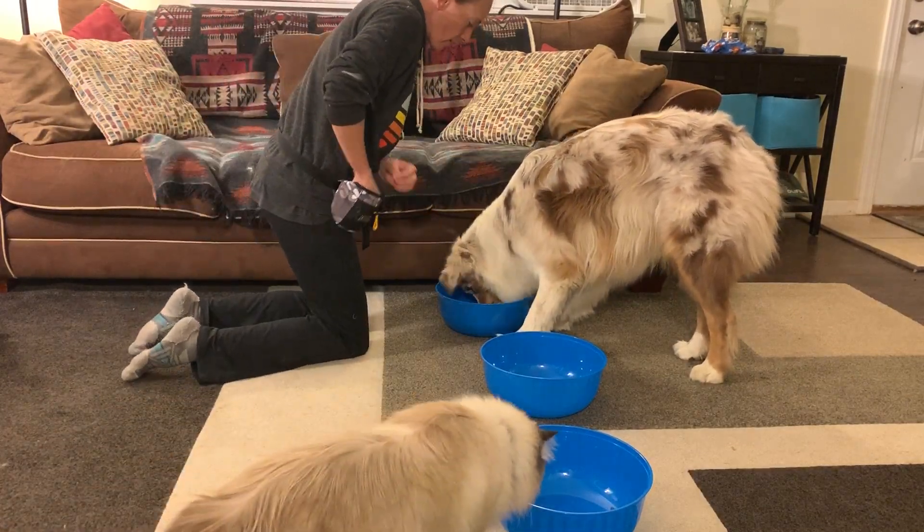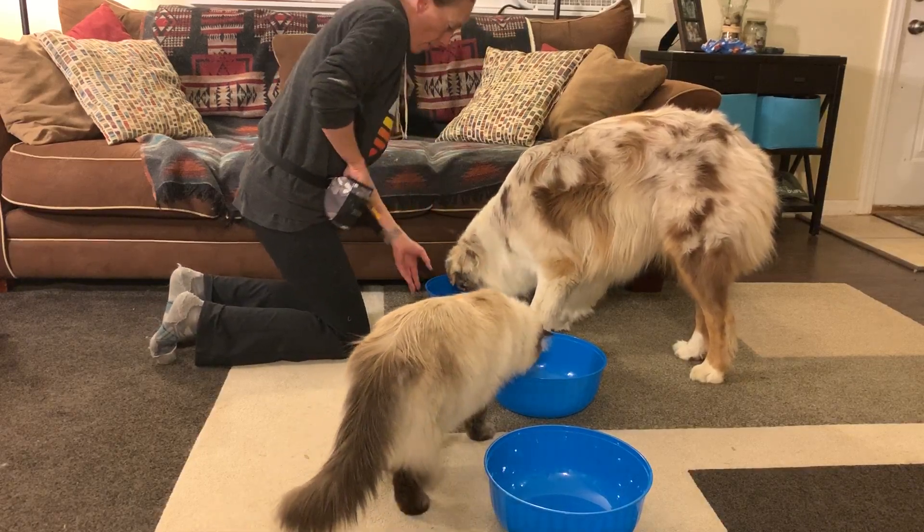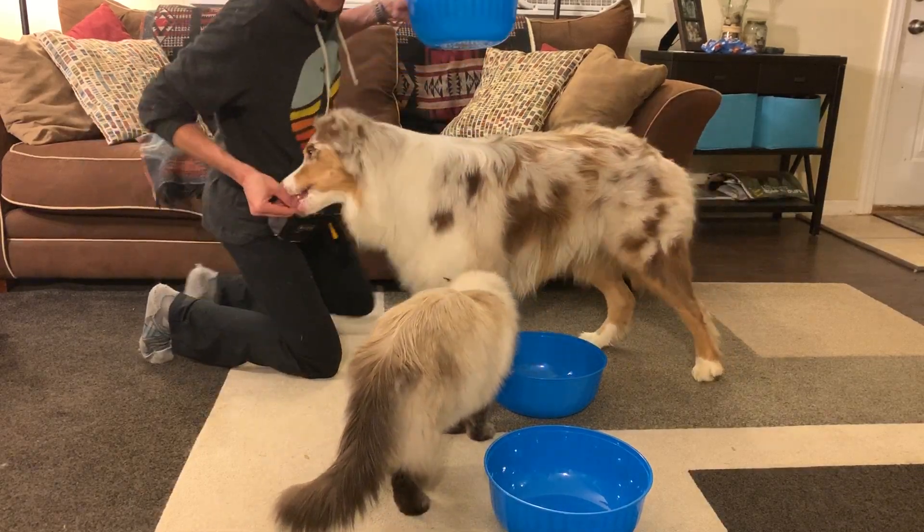I was a little late to the reward there, so his head popped out of the bowl. The idea is that you don't actually want his head to pop out. Break — good boy, all done.